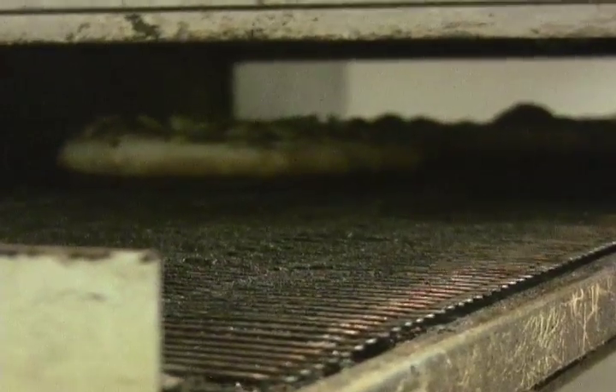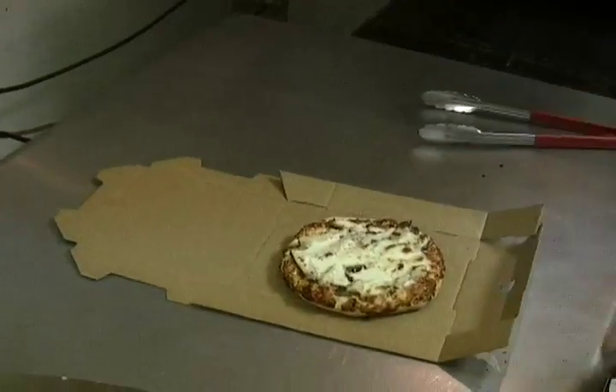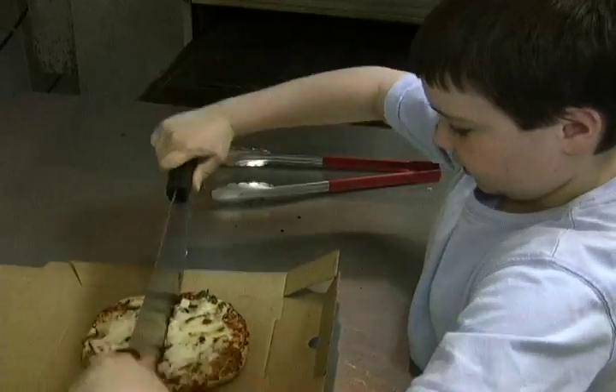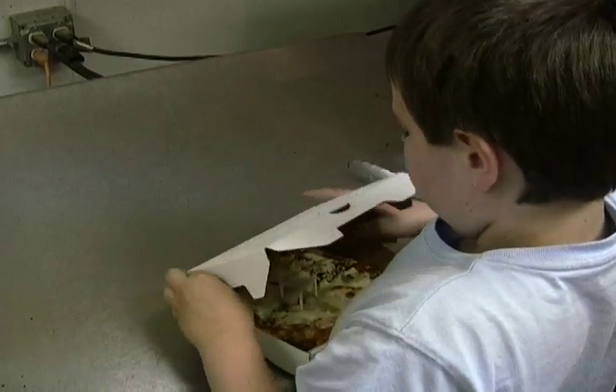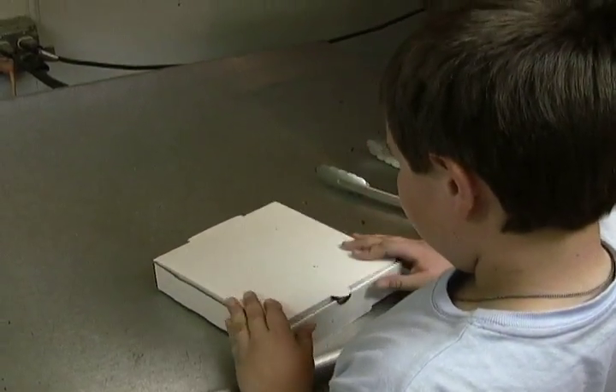It doesn't take very long and out comes your pizza perfectly cooked. The final touches include learning how to use the rock and roll pizza cutter and mastering the step-by-step process of folding the pizza box just right.